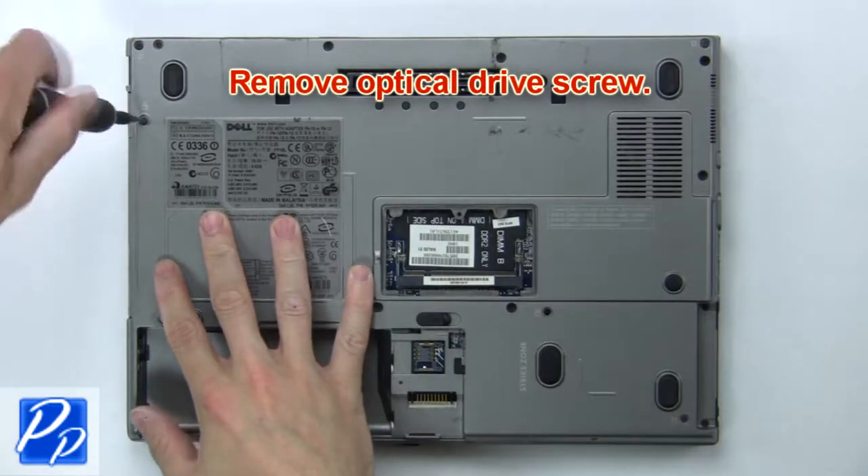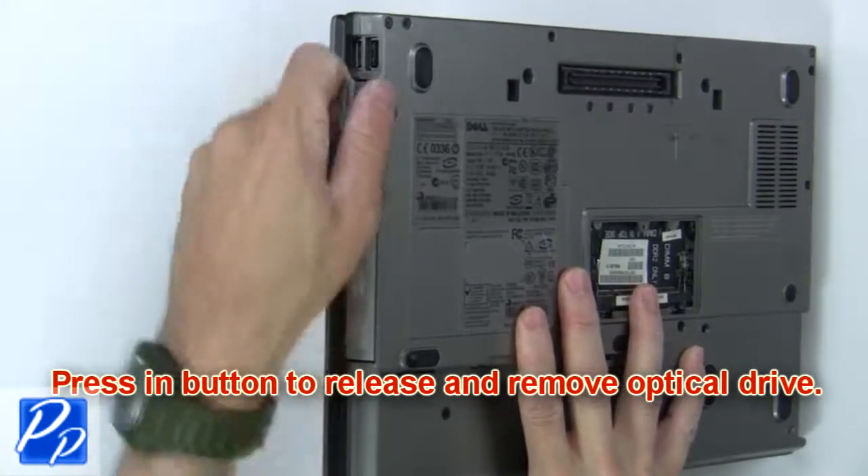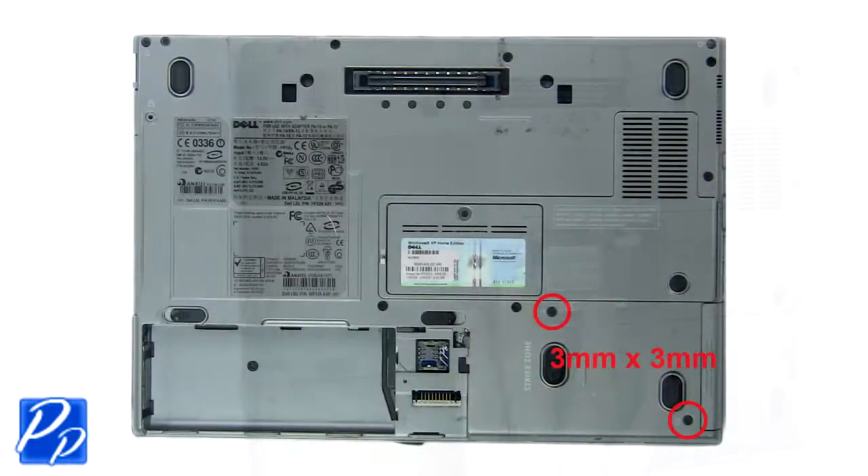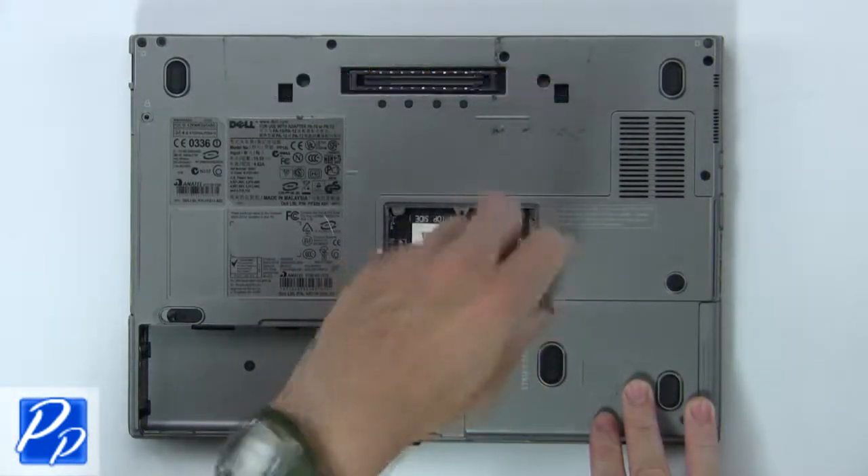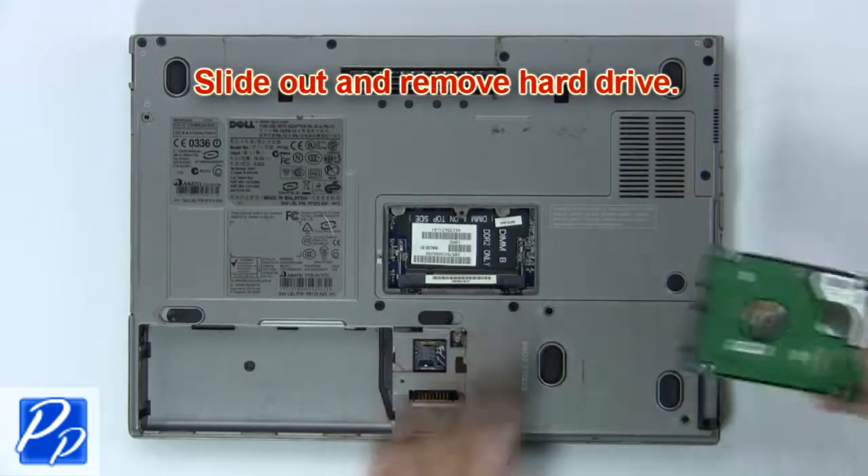Then remove the bottom hinge screws, then remove the optical drive screw. Now press in the button to release and remove the optical drive. Now remove the hard drive screws, then slide out and remove the hard drive.